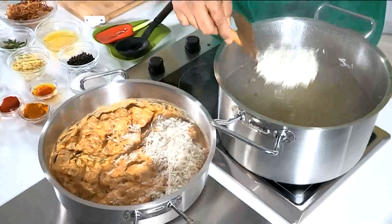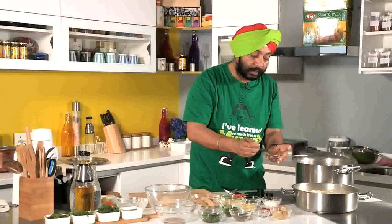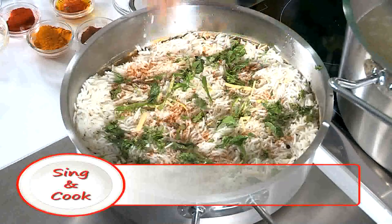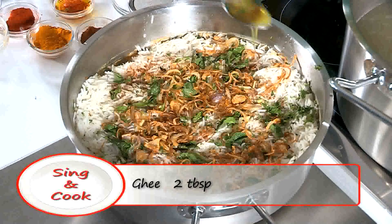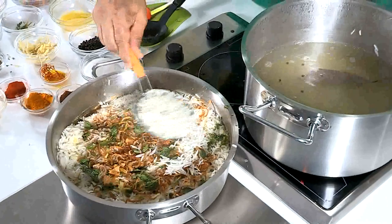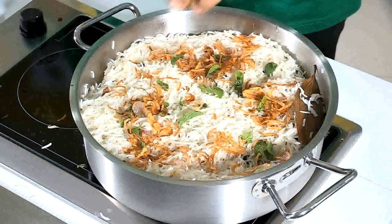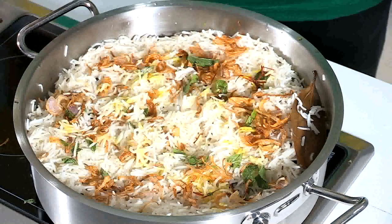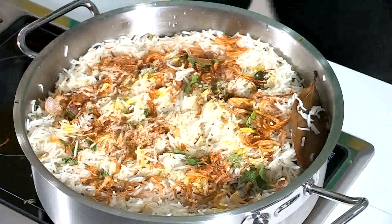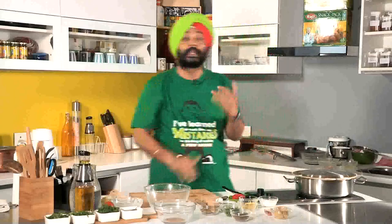Into the marinated chicken, spread the rice. Now quickly add green cardamom powder, a layer of garam masala, ginger juliennes, mint leaves, some coriander, brown onion, desi ghee, saffron, and rose water. Then take the remaining rice and layer it on top, followed by brown onion, saffron, rose water, and desi ghee.